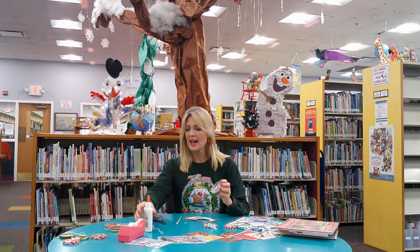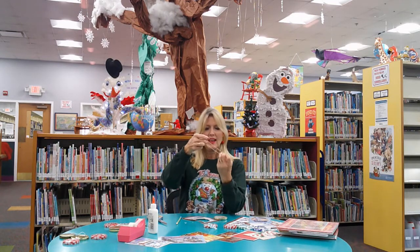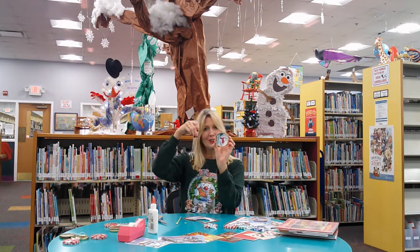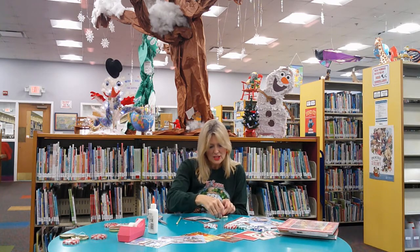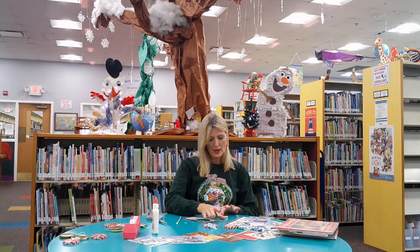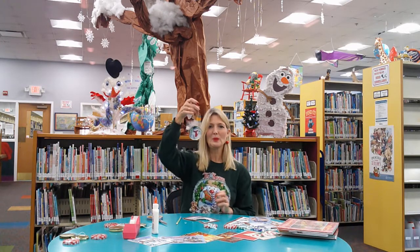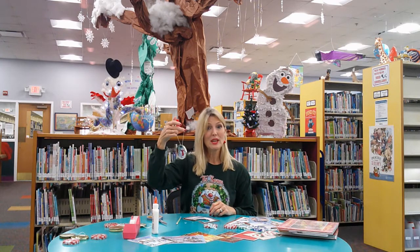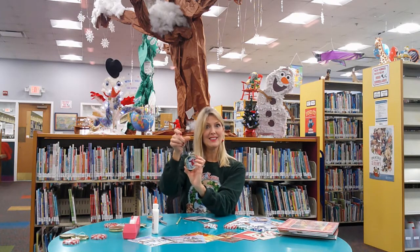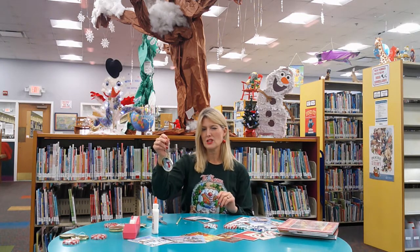Then all you need is a piece of string or you can use ribbon from gift wrapping. Just tie it in a little knot at the bottom, and then make sure you get the top of your picture lined up, and then just a little piece of tape on the back. Or you can use hot glue if mom or dad allow you to do that or they help you. You can also get some Christmas stickers and put them over the tape to decorate the back and hide the tape, or a little dab of hot glue actually works great and doesn't show too much.